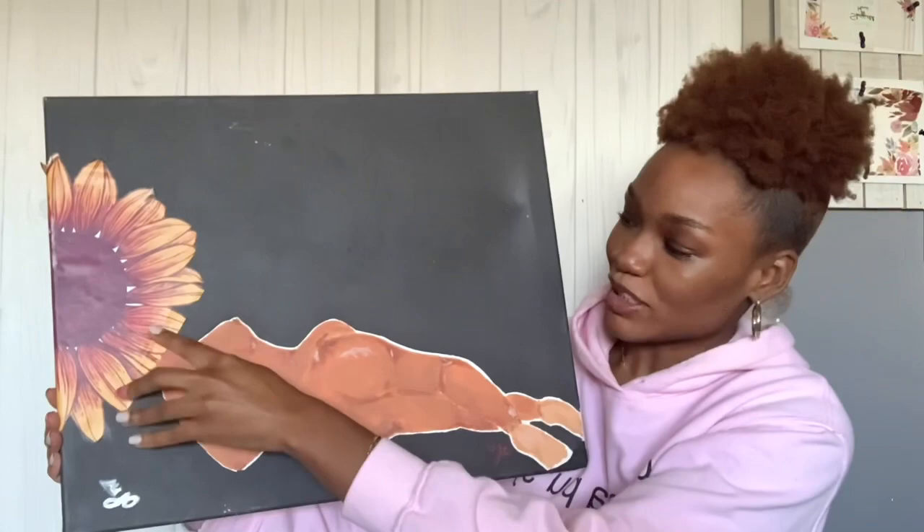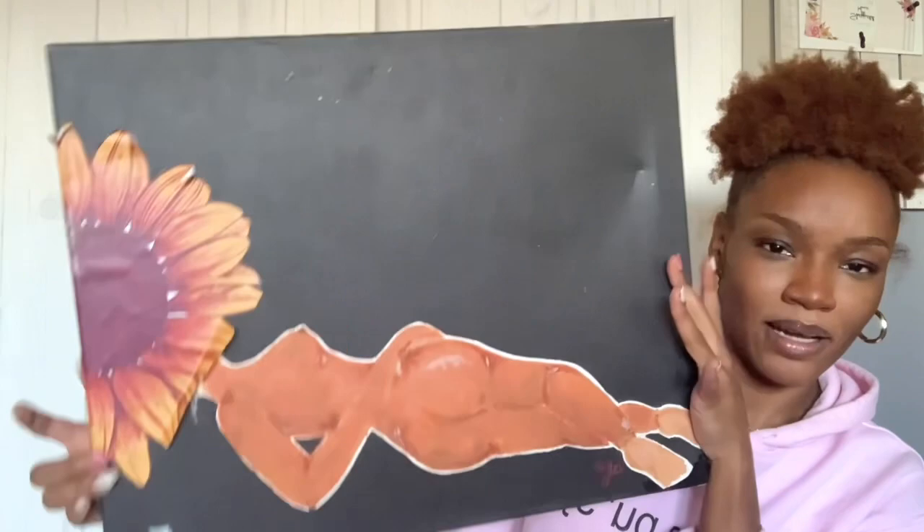This is probably like the third painting I ever did. This is very early on — I printed out a sunflower and glued it on the canvas because I didn't know how to paint a sunflower. There it is.